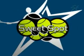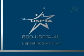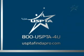For help with your game, find a USPTA professional near you. Visit USPTAfindapro.com.